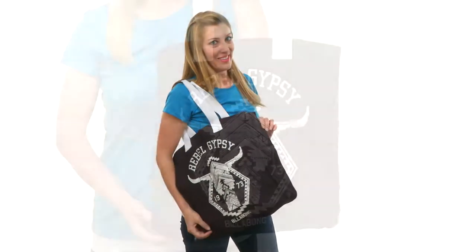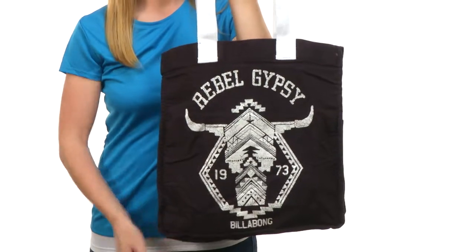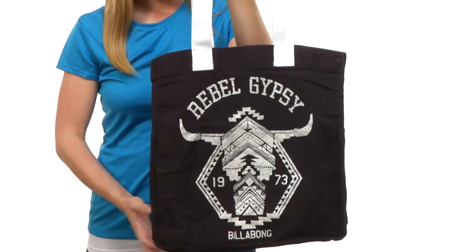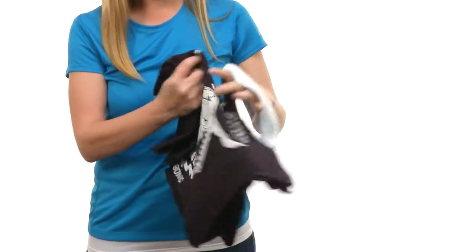Hey, what's up. I'm April and this is the Open Roam Tote Bag from Billabong. This tote is super cute with a Rebel Gypsy beautiful screen printed design across the front. It's soft to the touch, easy for packing.